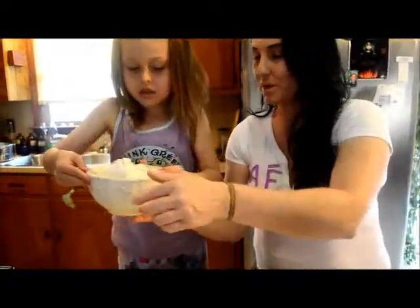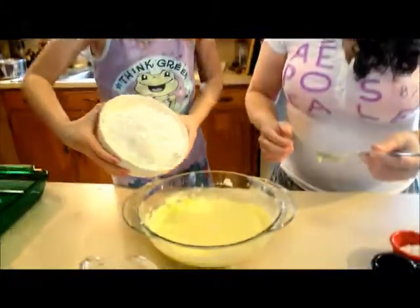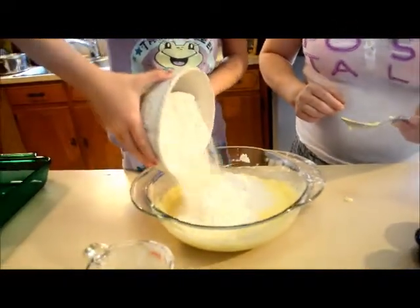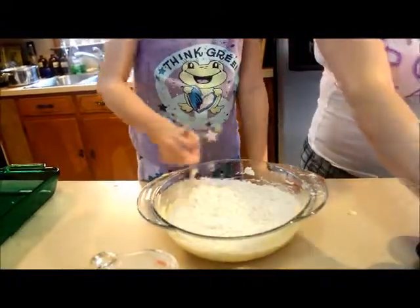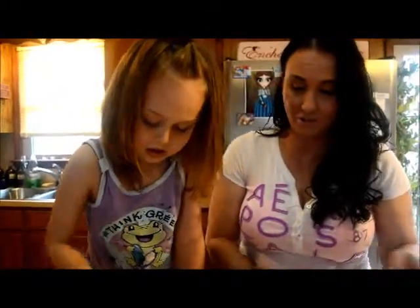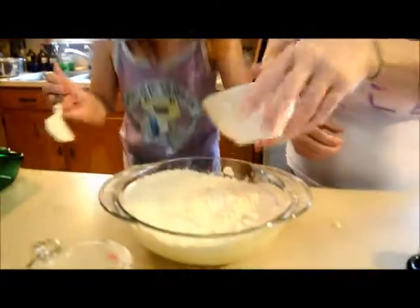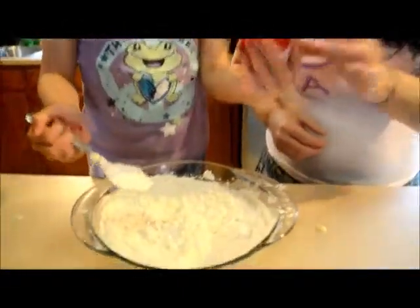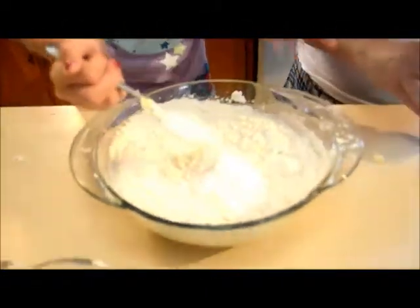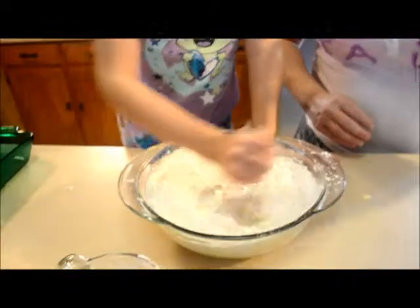Now you're gonna put two and three-fourths cups of all-purpose flour — just pour it all in there. And now we're gonna put one teaspoon of baking soda, two teaspoons of baking powder, and one and one-fourth teaspoon of salt. Now stir all this together.